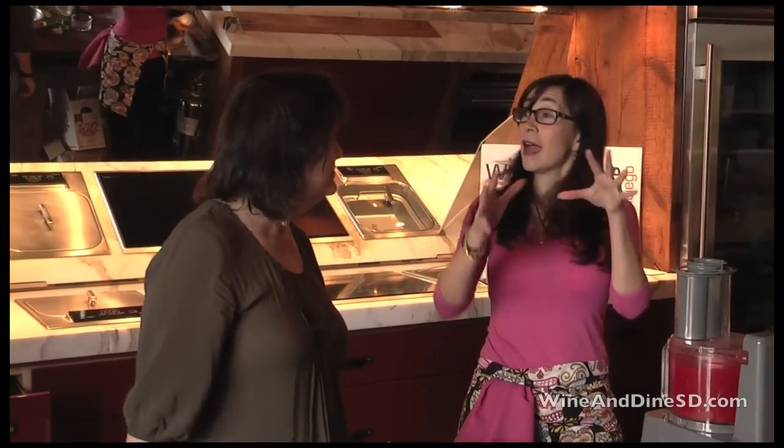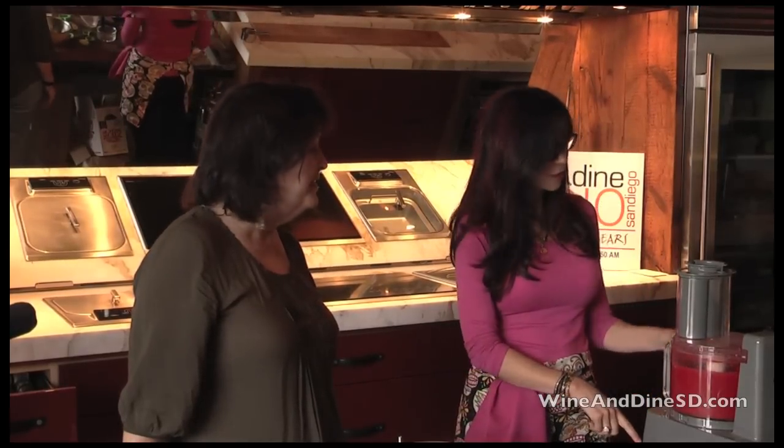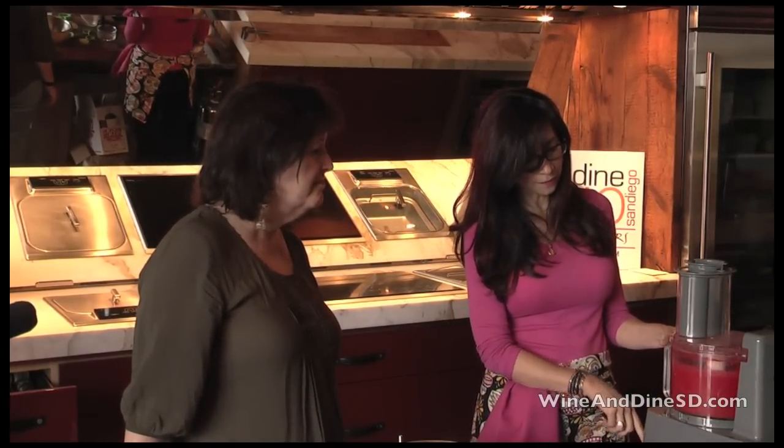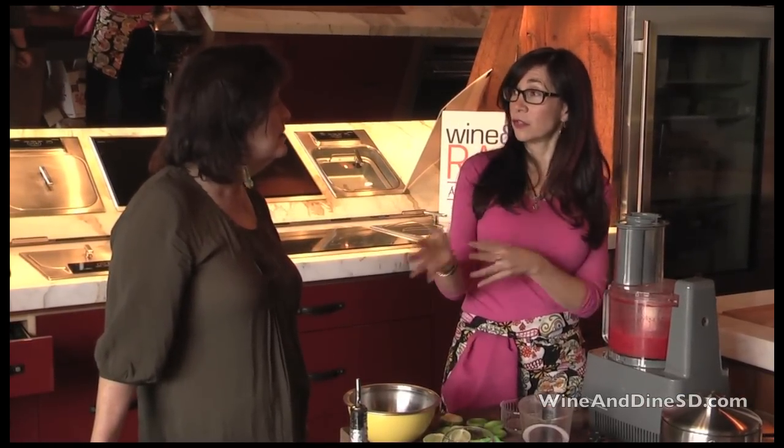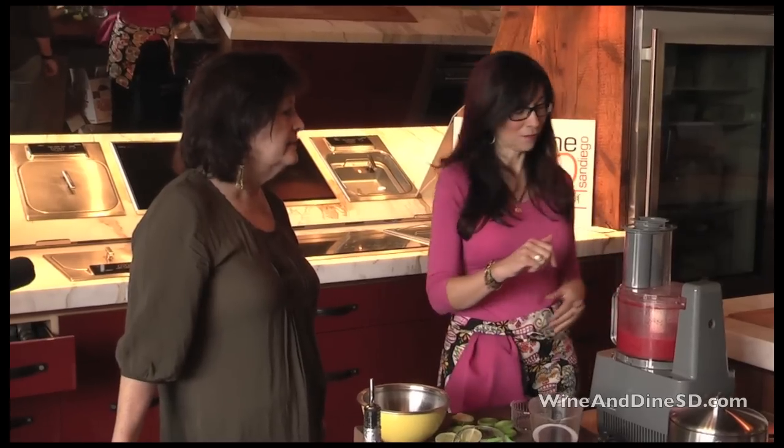For a party, have you seen those agua fresca jars that they sell? Those are really fun, and they're not very expensive. You could have a couple of different kinds — two of them — and that way you don't get them mixed up either.